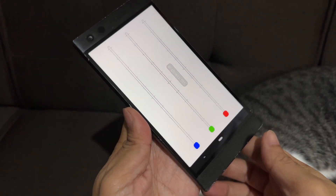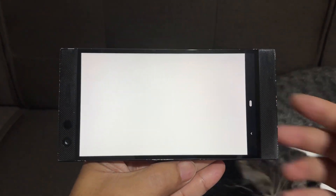But here's the kicker: after all those long gaming sessions, the display held up without any signs of image retention or burn-in, which is something you can't always say about AMOLED displays.